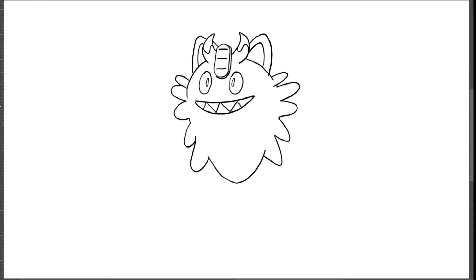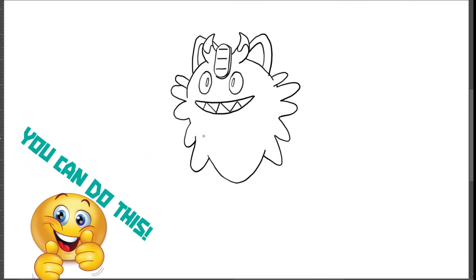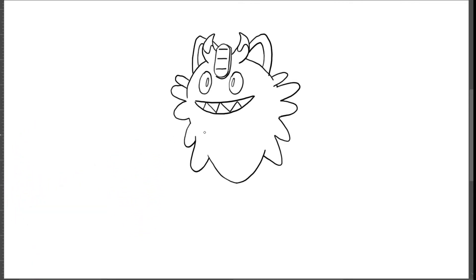Below his mouth we're going to draw some spiky features, so I'm going to draw from this point here curve downwards and then turn it back up, another one on this side going down and up, going down and up here as well, going down and up. Now for his legs I'm going to draw from this point here.